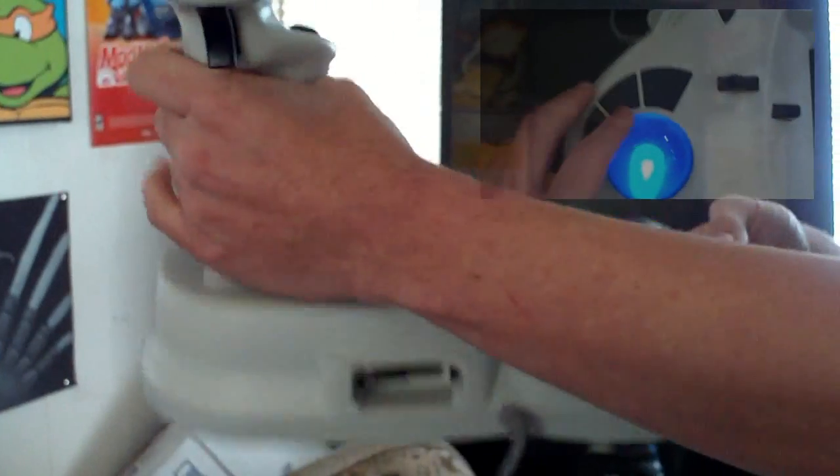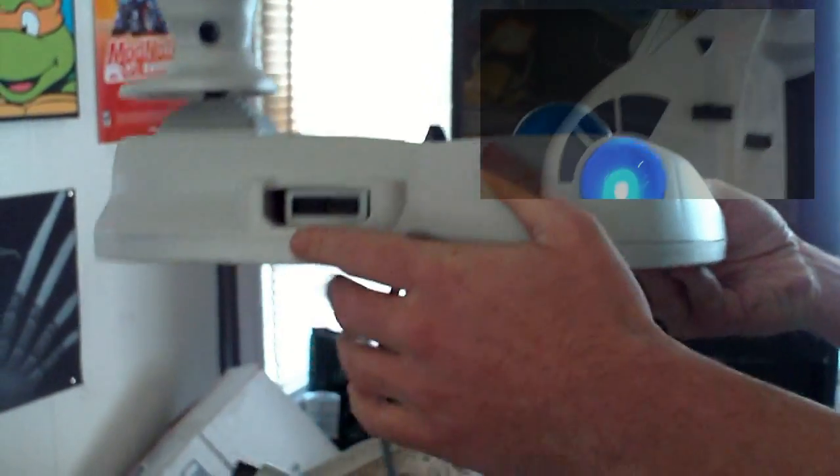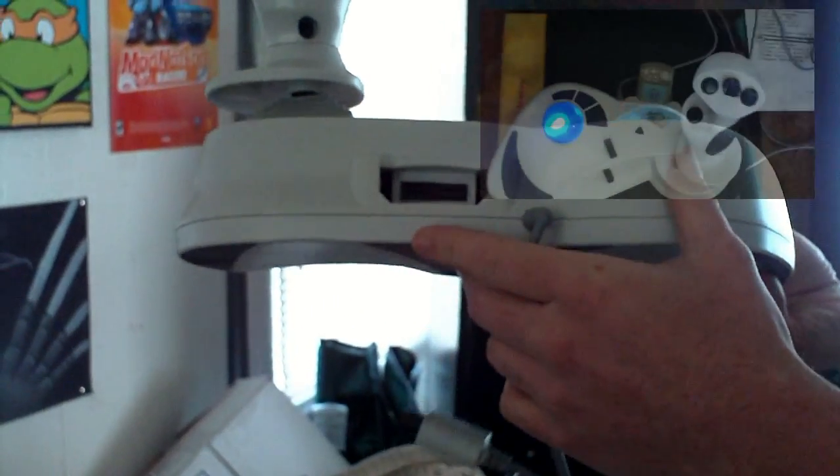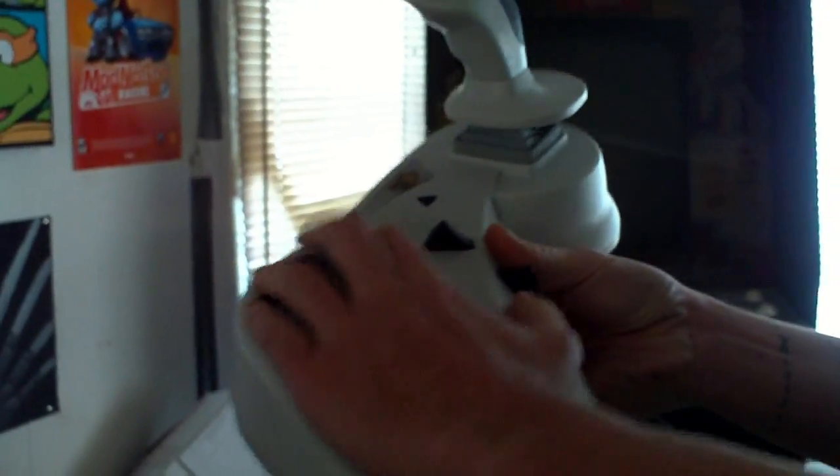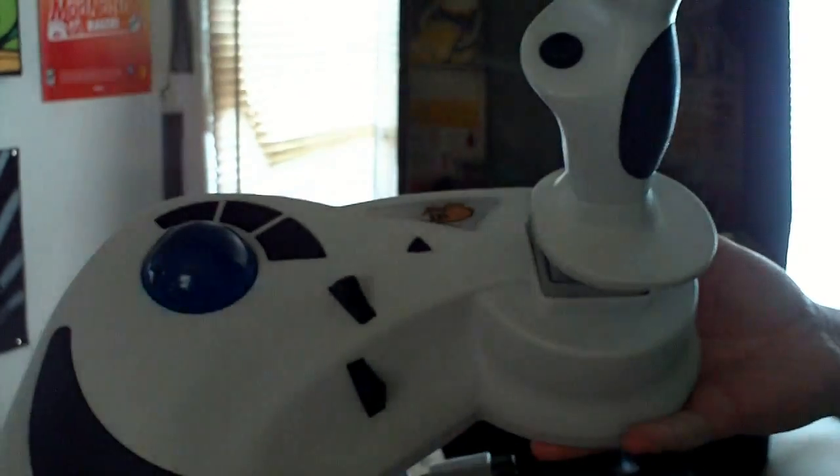Check this out. I got a couple. That's nuts — it's nice. I'm really stoked right now. I got to plug this in and give it a shot. So here it is. I'll do a review on that later. That's the Panther.